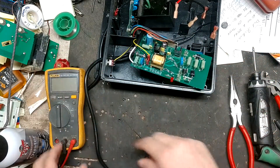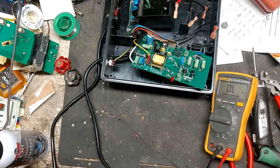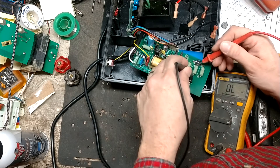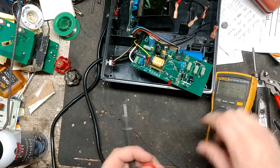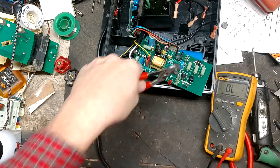I'll test those resistors real quick just to make sure they're good. Right in line with everything else - good, good, good. I put that diode in backwards - going to fix that.